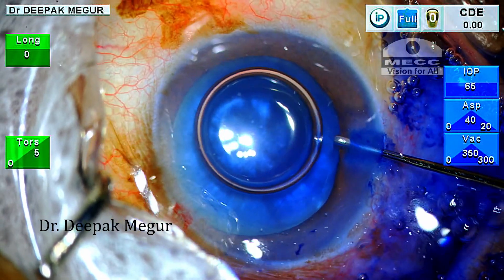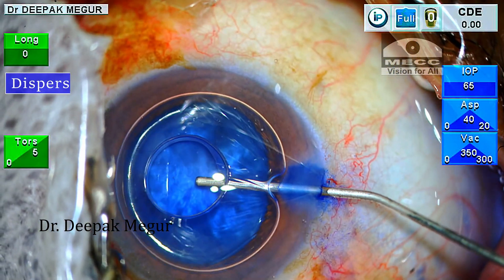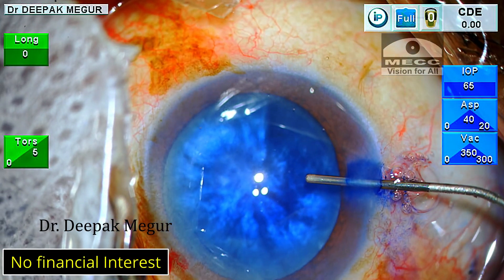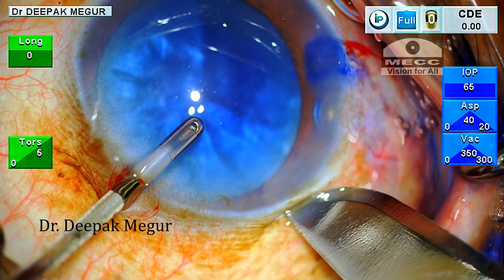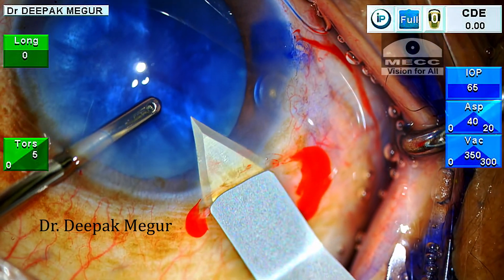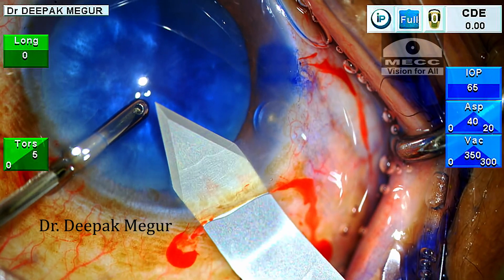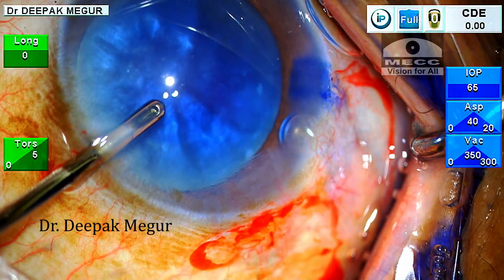After viewing the anterior capsule, I prefer to use dispersive OVD. Aurocote is the brand I am using here, which has a combination of sodium hyaluronate and chondroitin sulfate — something like Viscoat. The main 2.8 mm incision is created with a bevel-up keratome.